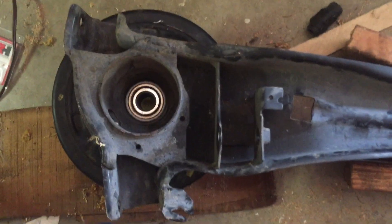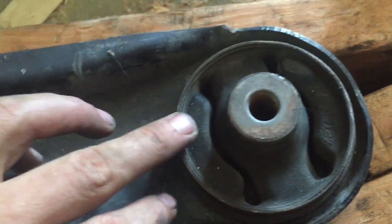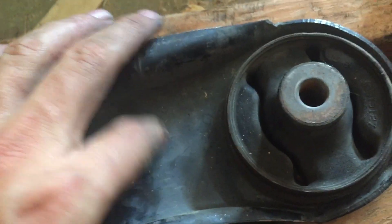So I ended up actually flipping it over, and I just needed support as much as I could all the way around this guy. I'm using the support this way for this area, and then I'm going to torch all the way in the circle here on this metal, and then knock this guy out once I got this nice and hot.